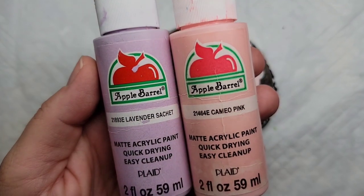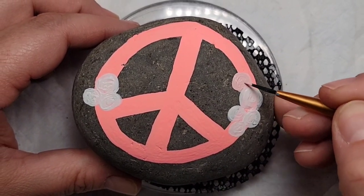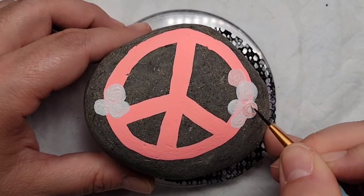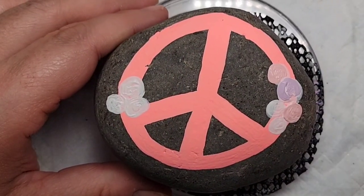I'm going to use lavender sachet and cameo pink paint to fill in my flowers, and I'm also going to add a white flower because I had an odd number. I'll start by giving an initial first coat of all the colors to make sure we get nice coverage, and then I'm going to come back again with the same colors.